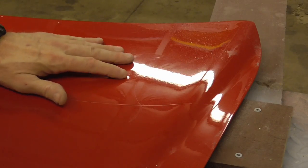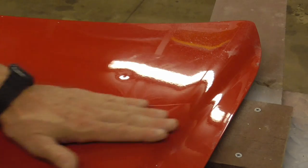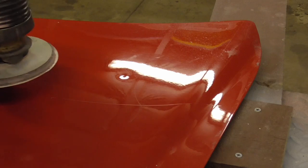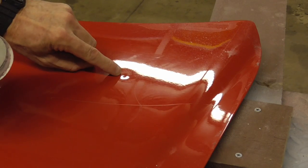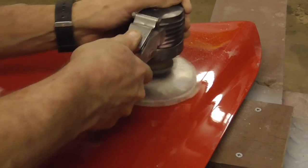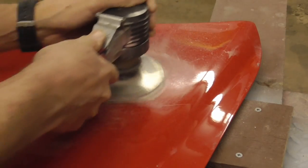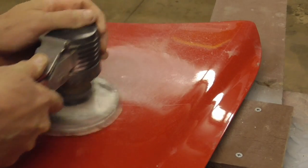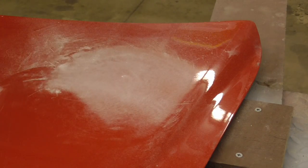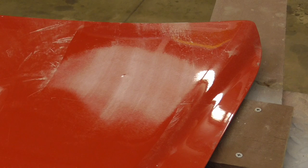The first step in using filler over a painted surface is to sand the area. I'm going to be using 120 grit on a DA and I'm going to take care of this little ding right here. That's good enough — I'll just get the rest of that with my finger and some sandpaper.